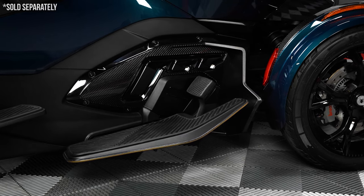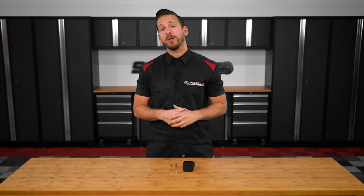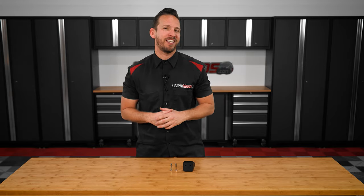This riser kit bolts up in just a few minutes and includes all new hardware for a straightforward installation. Now allow me to walk you through the installation process on our shop 2020 Spyder RT.